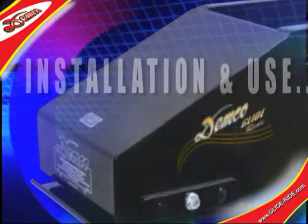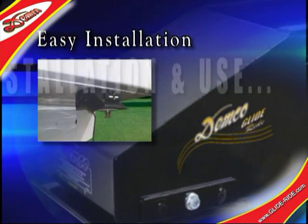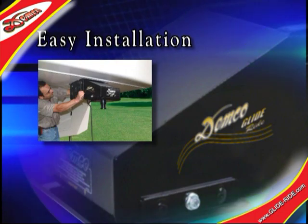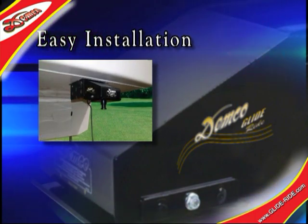Installation and use of the GlideRide is very easy. Simply replace the existing pin box with the GlideRide pin box. It's then secured, fastened, and used in the same manner as the original.